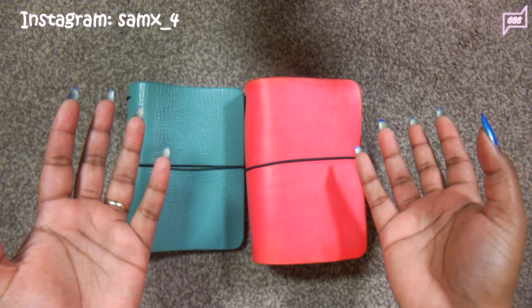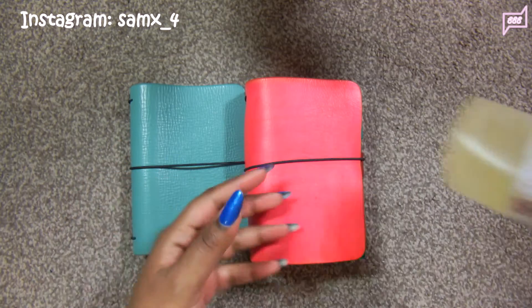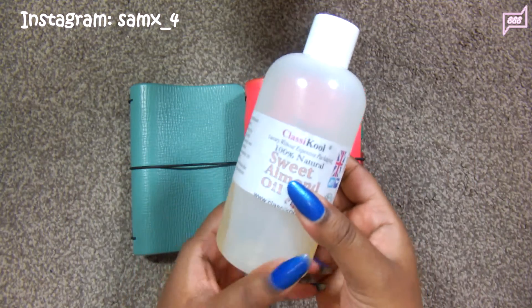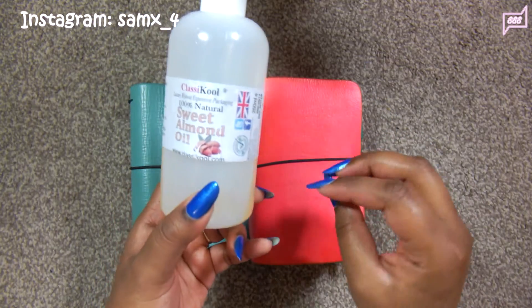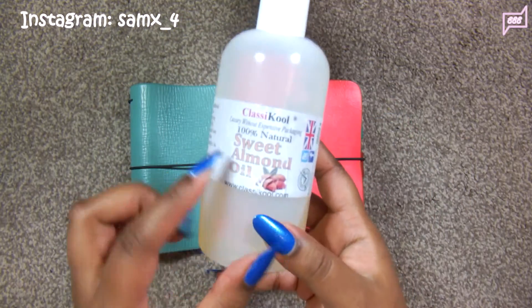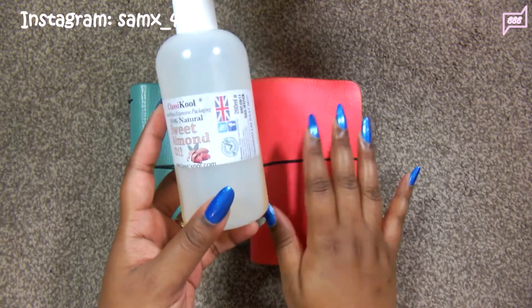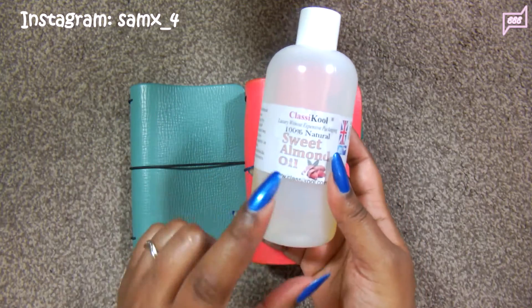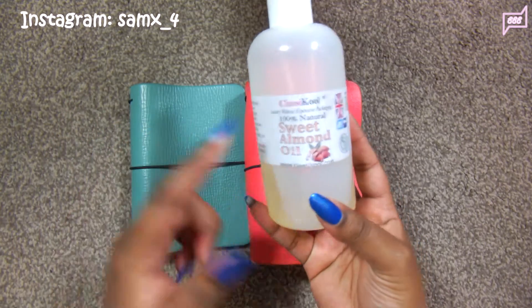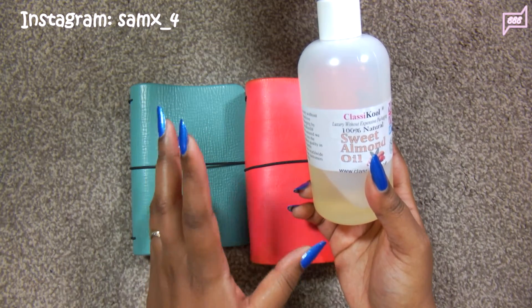One of the methods that I use to condition my traveller's notebook is sweet almond oil. It works really well. As soon as you apply the oil it sinks in immediately and it's 100% natural so it doesn't have any chemicals in it and I don't think it will harm my leather. Some of you will probably cringe at sweet almond oil but I actually do like the finish. It lives on my leather and also it doesn't have any distinctive smell.